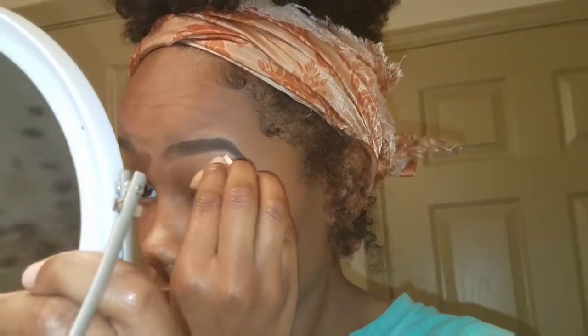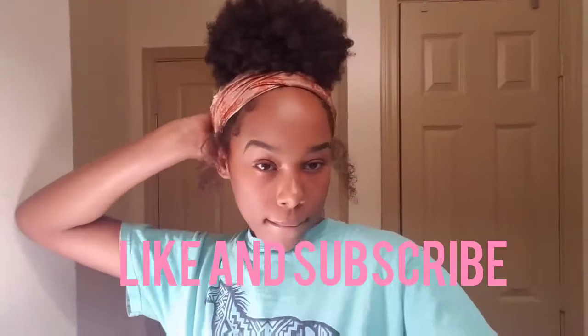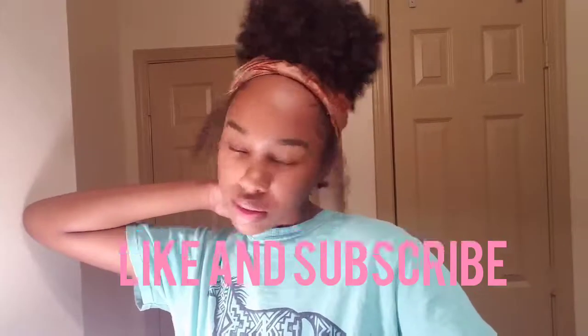Touching up once again. There you go, sis. And that's it, y'all — my eyebrow routine. Eyebrow routine update. Thank you for watching, and don't forget to like and subscribe. Peace.